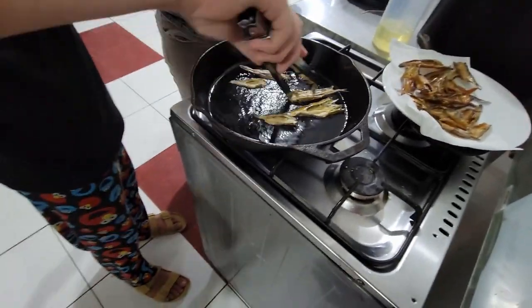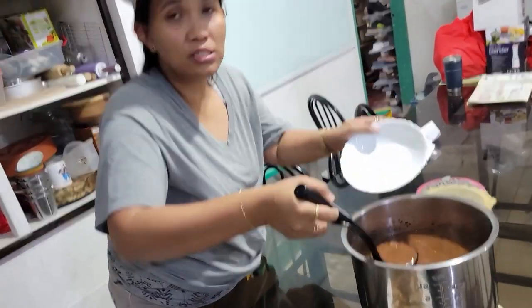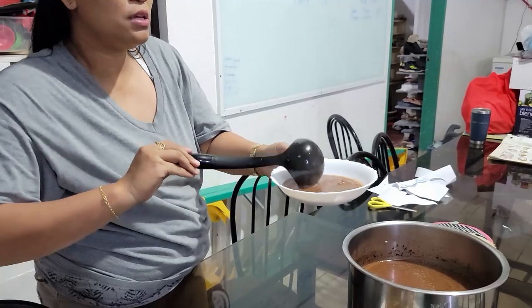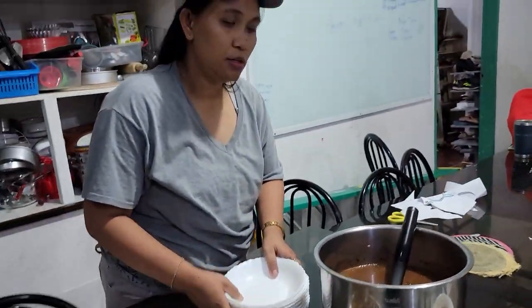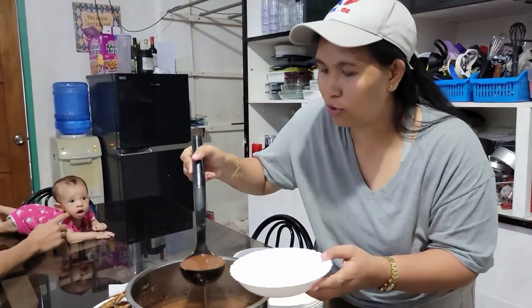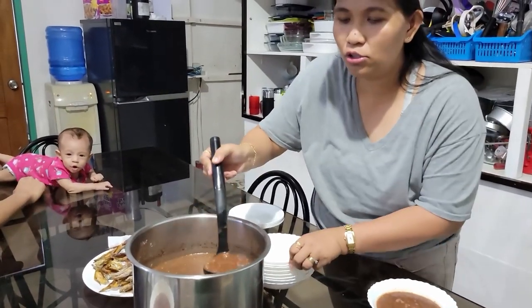I am looking forward to the dried fish, but I hate chocolate rice. The dried fish is now done, so we're going to start eating along with the chocolate rice — that's the menu. Chocolate rice is like a comfort food for me growing up. Whenever I'd get sick, or during rainy season, my mother would always make chocolate rice. We call it champurado — that's really its name — but the children call it chocolate rice.